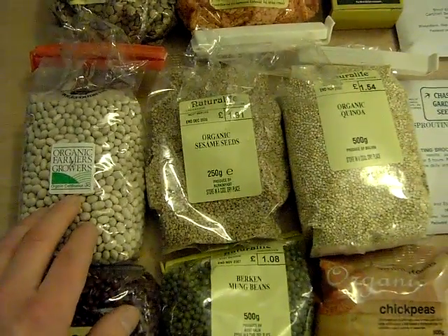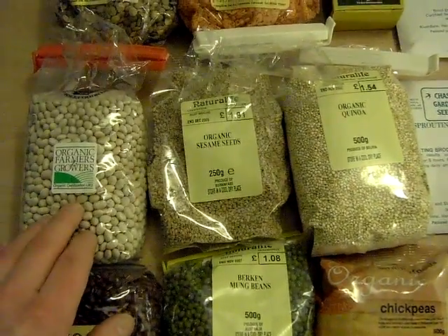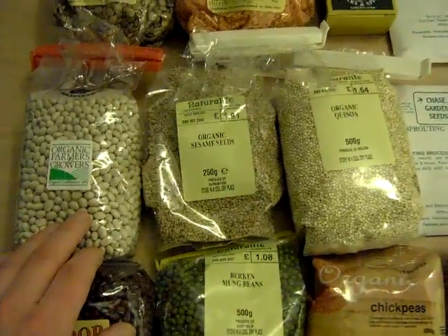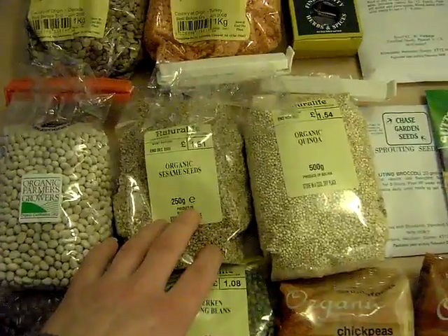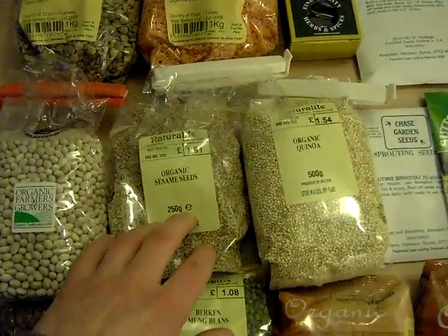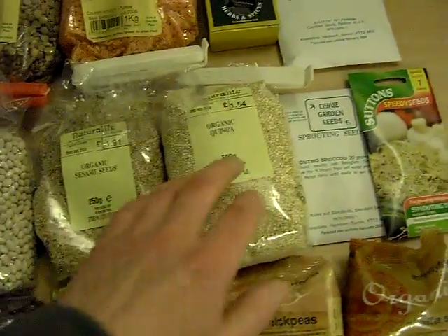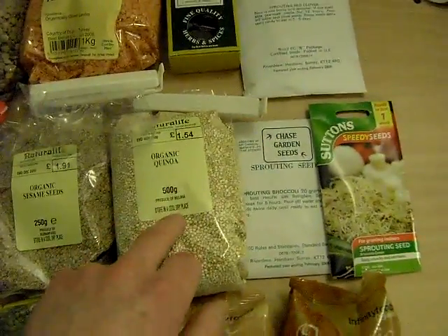Haricot beans are very high in vitamin C. Apparently they found in the First World War that they were actually more effective than lemon juice. Sesame seeds — brilliant for calcium, a very good source of calcium.